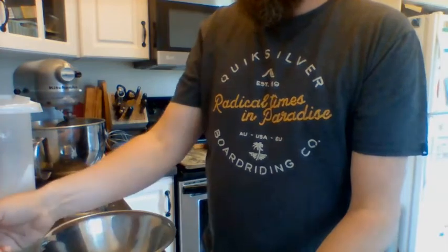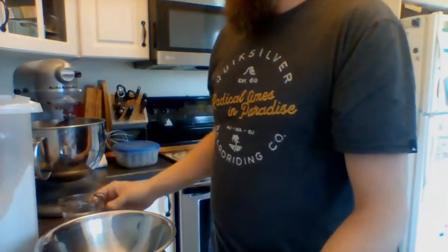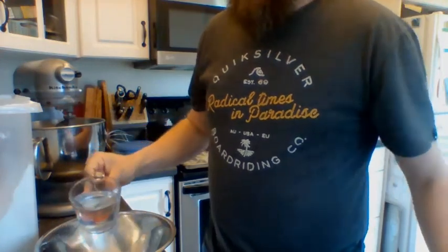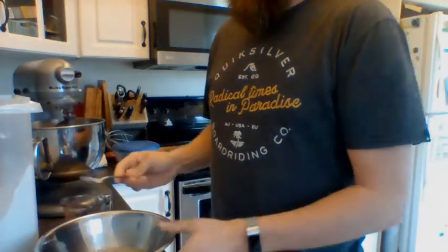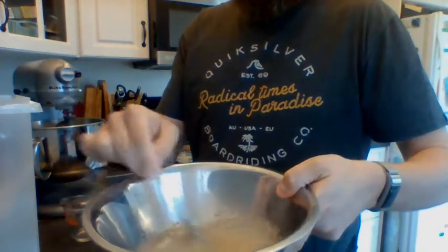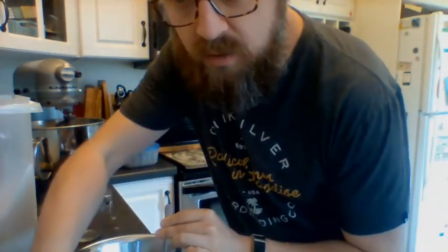J'ai une cuillère à table — a teaspoon of sugar. Je mets ça ici. Et j'ai une tasse of warm water — ça c'est l'eau tiède. Et je mets ça dans le bol et je les mélange ensemble — mix them together. Lorsque ça commence à faire des boules, it's going to start bubbling. We're going to pause and see what happens next.